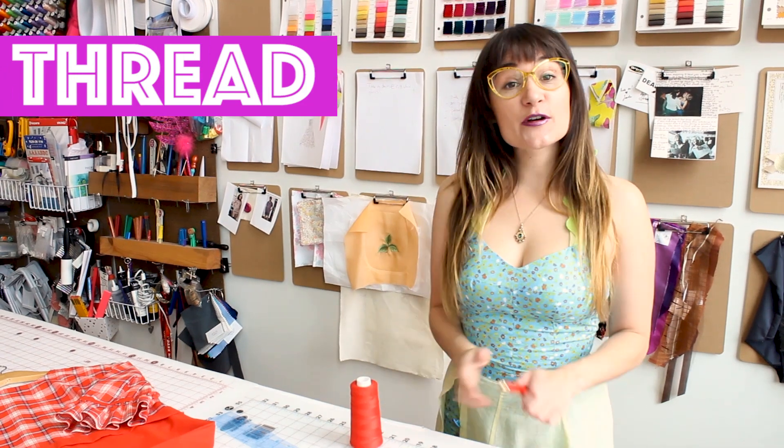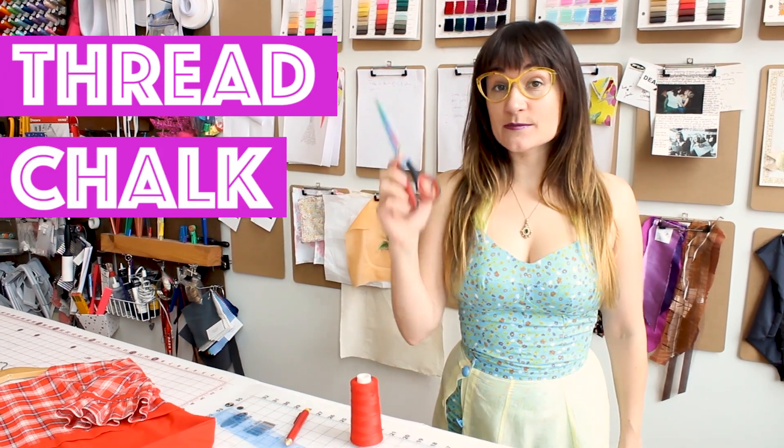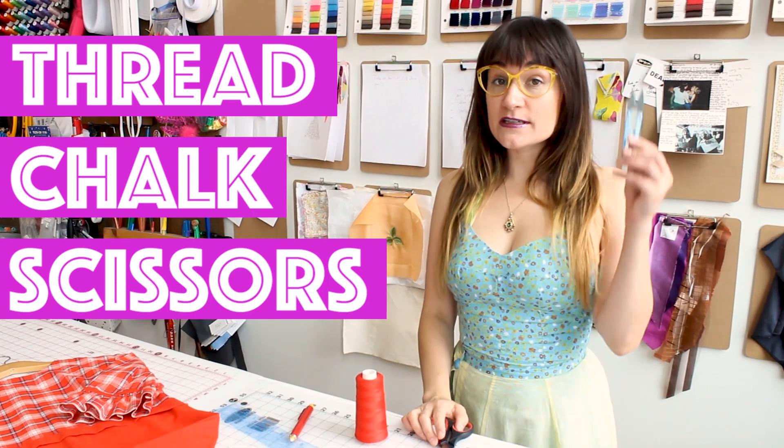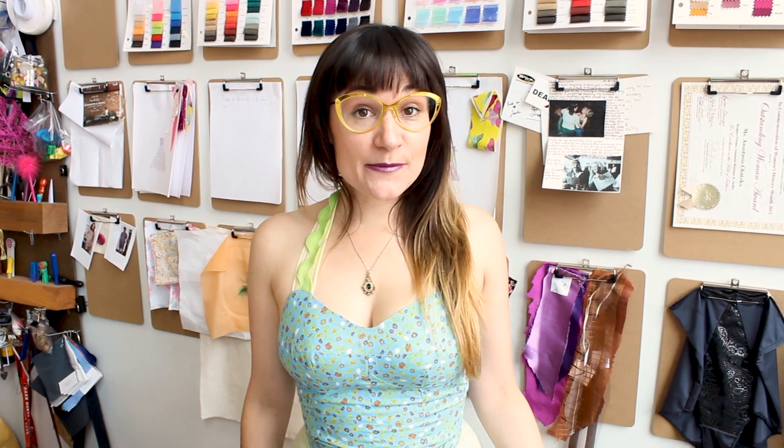To tailor and hem this dress you're going to need a few supplies: matching thread, chalk to mark all of our alterations, scissors, snips, and a ruler. The first thing I'm going to do is try on my dress so I can see where I need to take it in and how short I need to make the hem. Let's go try on the dress and see what we need to do.